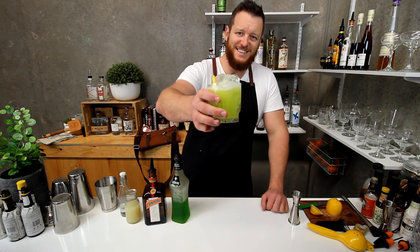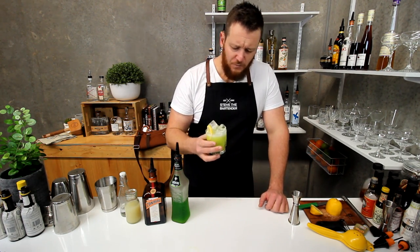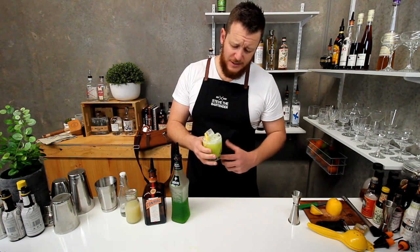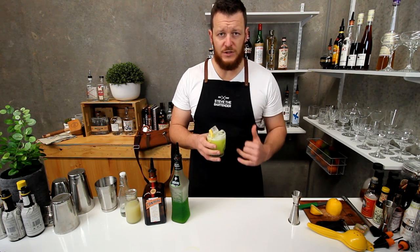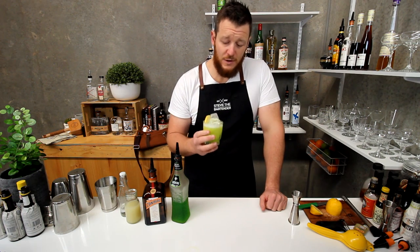So there you have a Midori Sour. Cheers. Very sweet cocktail, but still delicious nonetheless. Very melony drink with subtle hints of the Cointreau. It's really tasty, but definitely one for a sweet tooth.